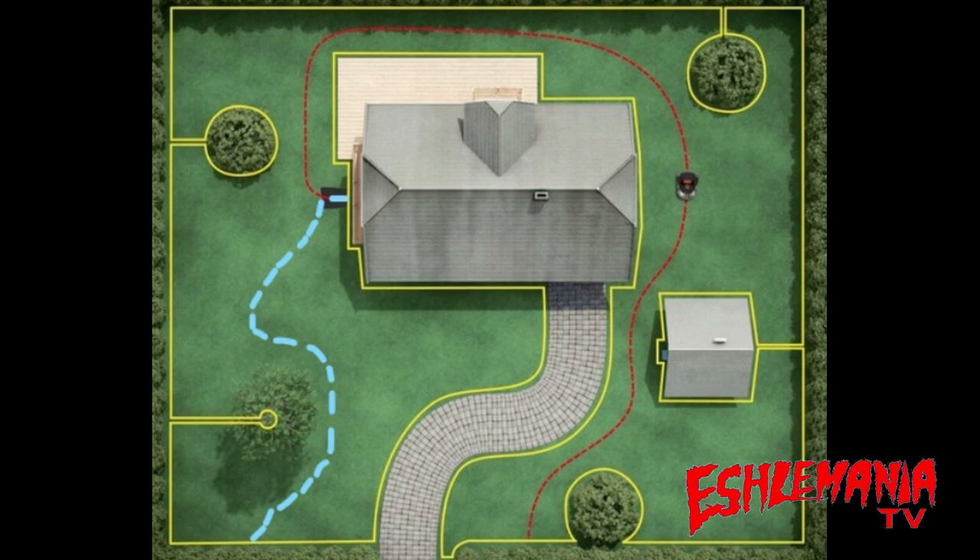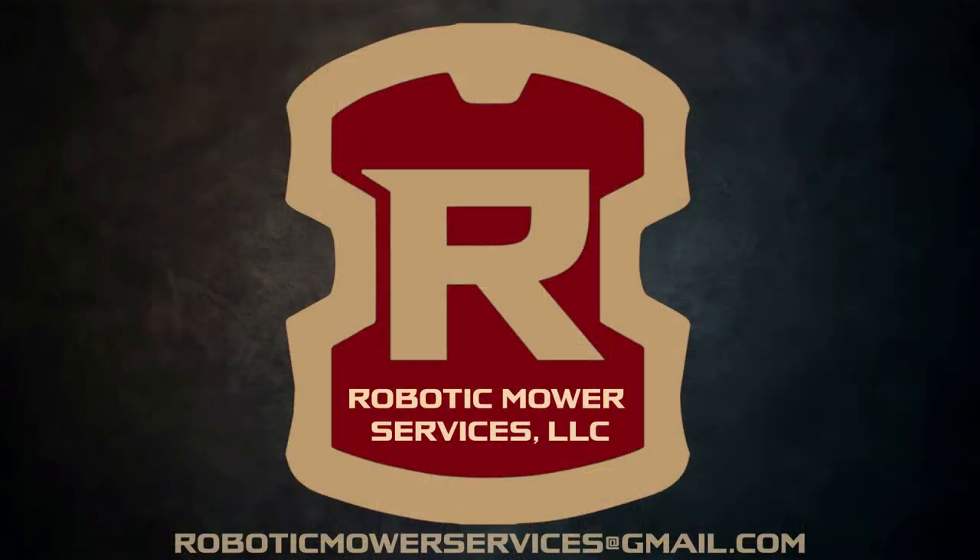Before we get into that whole process, we want to recommend that you go check out our new Robotic Mower Services YouTube channel and subscribe. The video showing all the information on how to do this process has already been up there for a while, along with several other how-to videos. The channel is dedicated completely to auto mower, so it's easy to find everything you're looking for — all the DIY stuff, the how-to stuff, and playlists for certain models. Be sure to subscribe; you'll find all kinds of good information on there.